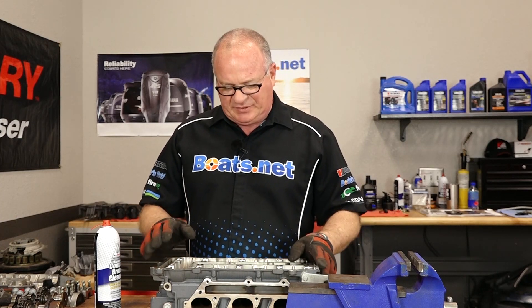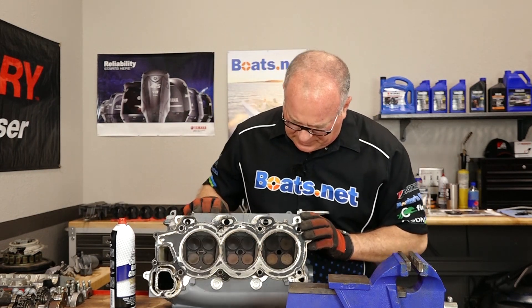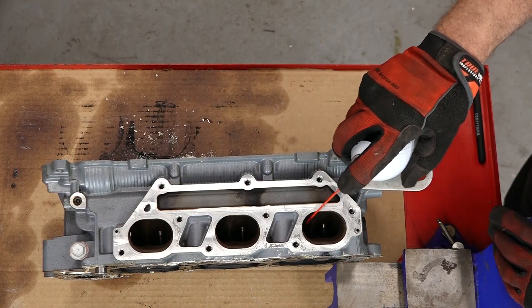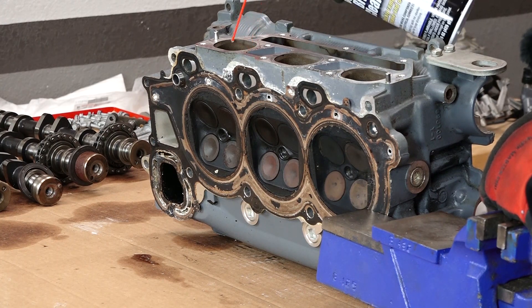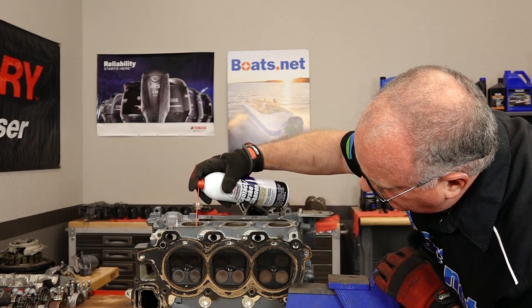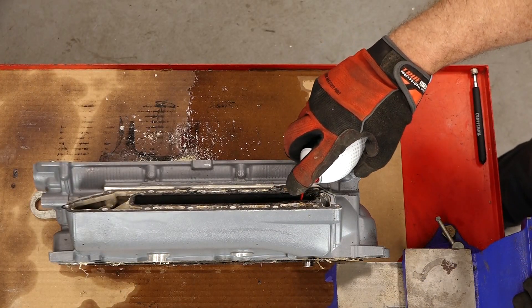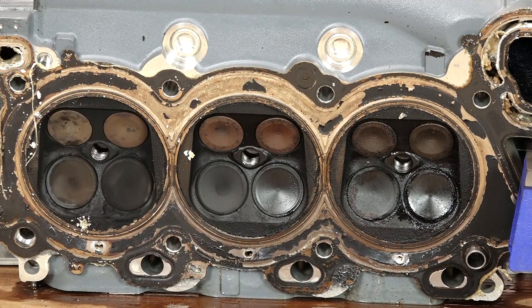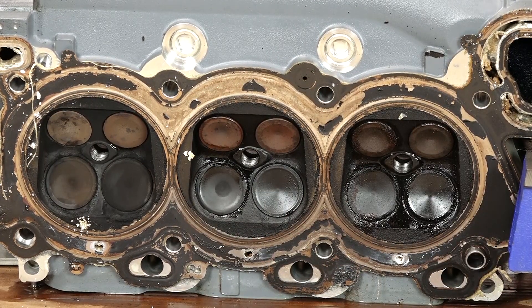Before we start pulling them out, I just want to do a quick litmus test on this one. What we're going to do is actually spray a little bit of contact cleaner into each port — that way we can see if there's an obvious leak on the valves. We'll start over here on the intake side and see if any of them are leaking. I'm wearing gloves as I'm handling this thing because all these edges are like razors and they will open you up in a heartbeat. Look at that one — see it leaking?